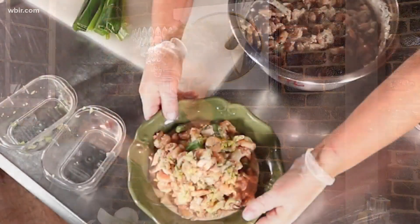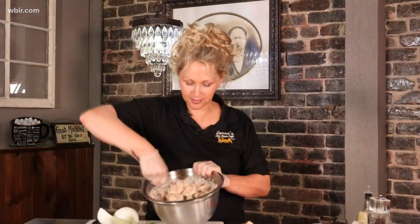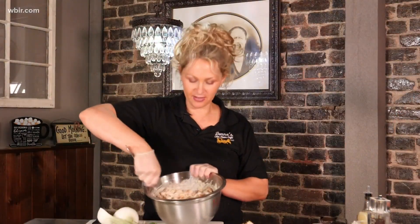And there with TV magic we have us some grilled shrimp salad. We'll have this available sometimes on the weekends on our buffet, and you can come check us out in downtown Madisonville.